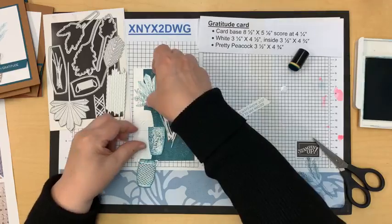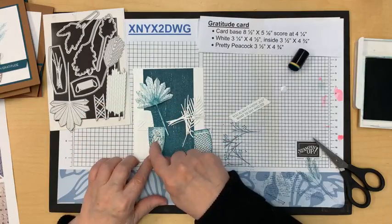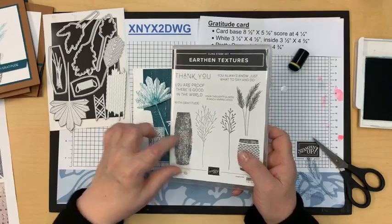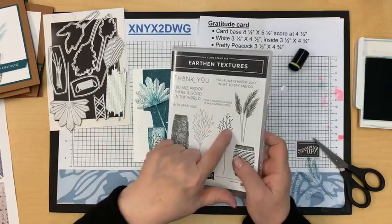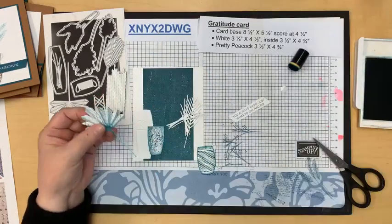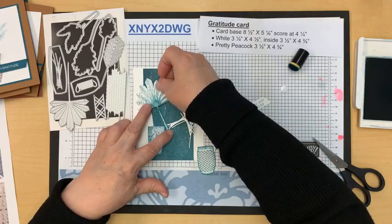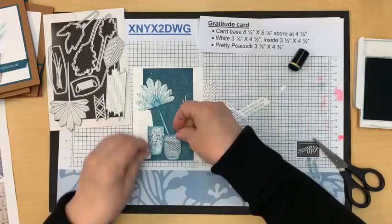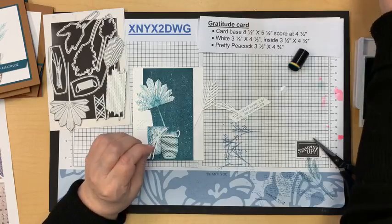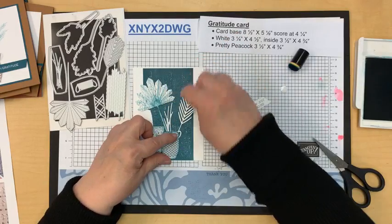I saw a card like this on Pinterest and that's what I'm going with. This one's going to be popped up — I'll pop this one up too just because I can. I have to put certain elements first because once I add my dimensionals I can't add these. This right here is this image — I cut it in half after die-cutting; I didn't use the whole piece. Then I stamped right on the edge for a little something on the base so it's not quite so plain.